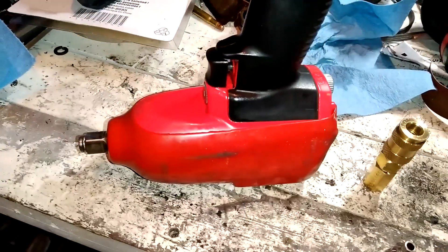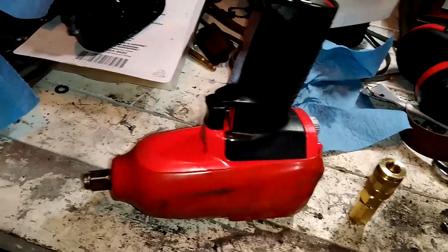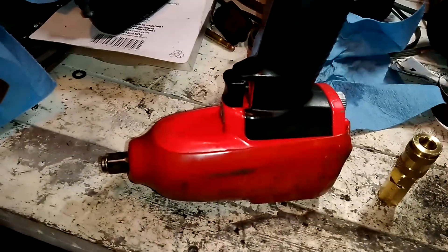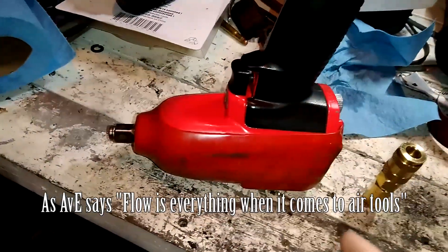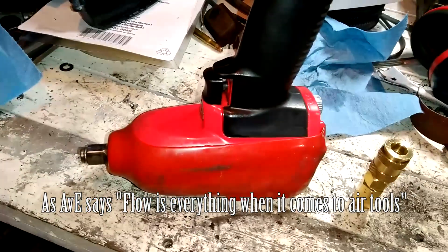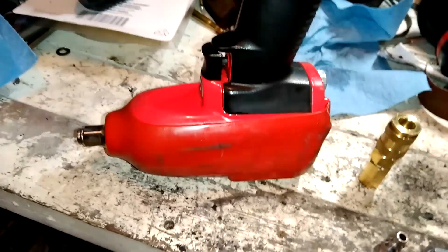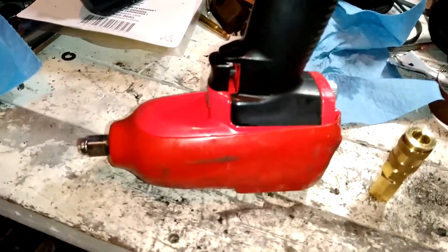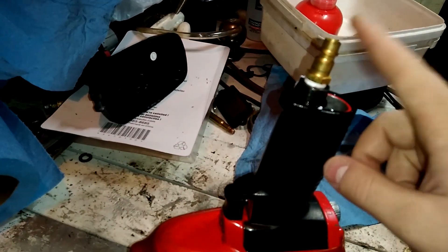So when I switched over to the V style, this impact runs on a 10-gallon compressor and it empties it out pretty quick. But when I had the V style, I got a lot more performance out of the same amount of time as I did with the M style. This thing spools up way faster, impacts way harder, and it actually lasts a little bit longer. When you look at the pressure gauge, it doesn't fluctuate as hard — you have your static pressure and your working pressure, and the working pressure didn't go down as much because there wasn't a restriction and there was a larger volume of air entering the tool.